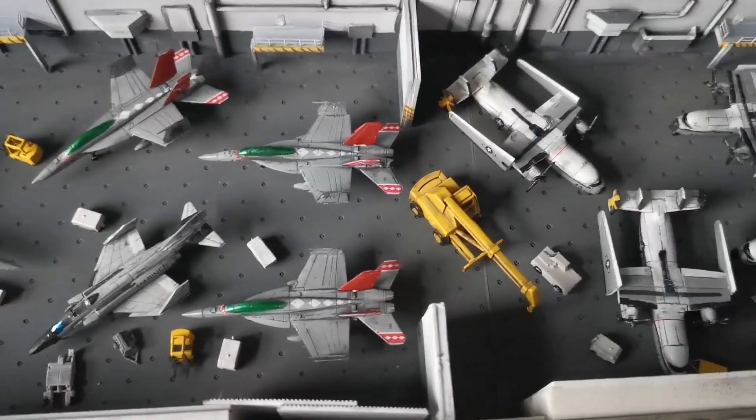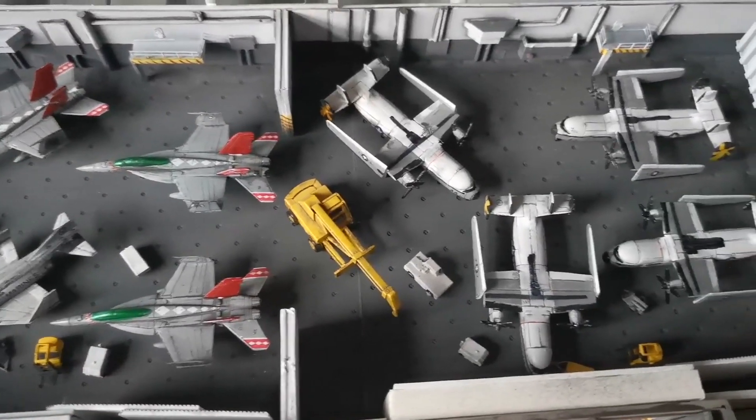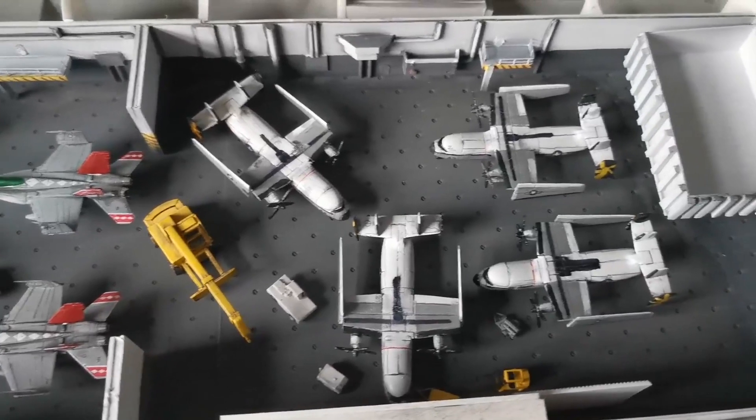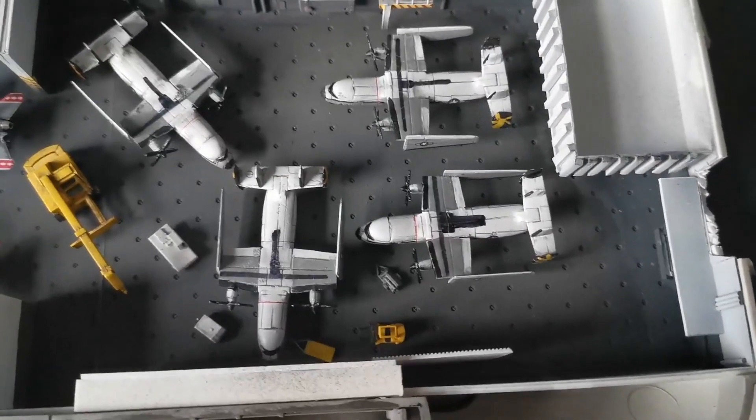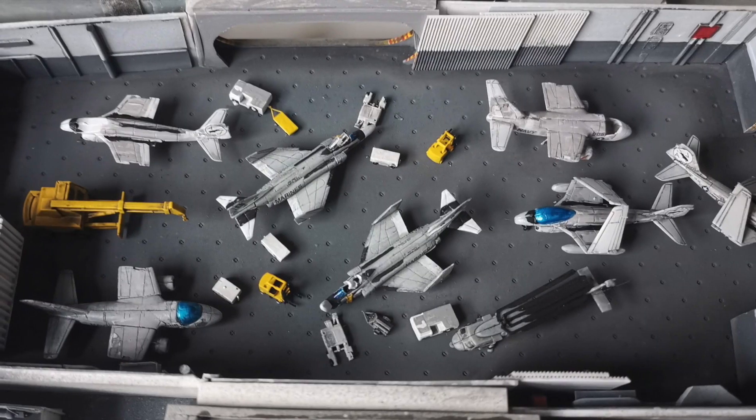I did have a bit of a wander about this, I have to say, because I spent so long painting all these little planes and you're really not going to see as much detail as you would imagine once you seal everything up. But there you go, such is life and such is model making.